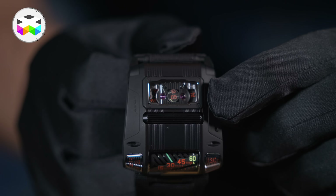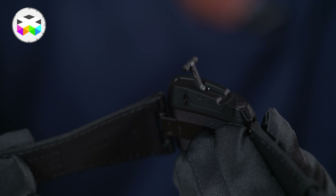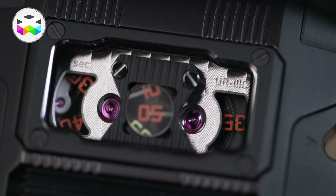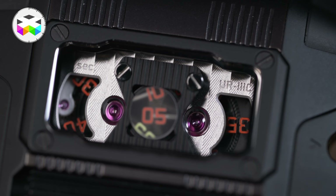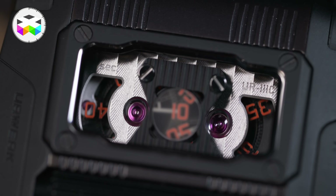By the way, there is a stop-seconds feature, meaning that when you pull the lever to set the time, the seconds stop and you can therefore set it as precisely as possible. You choose the second that suits you, coordinate with an outside precise time reference, and as soon as you put the lever back into its closed position, the seconds start running again.